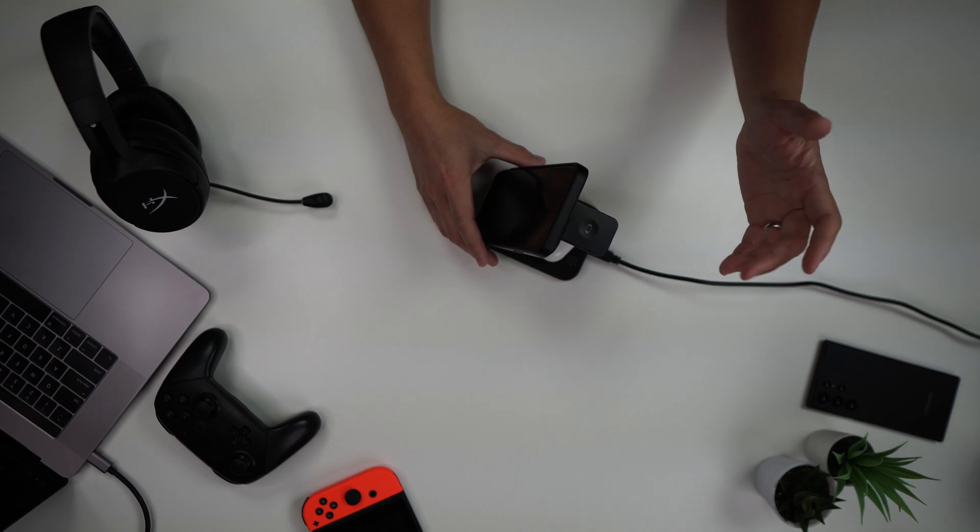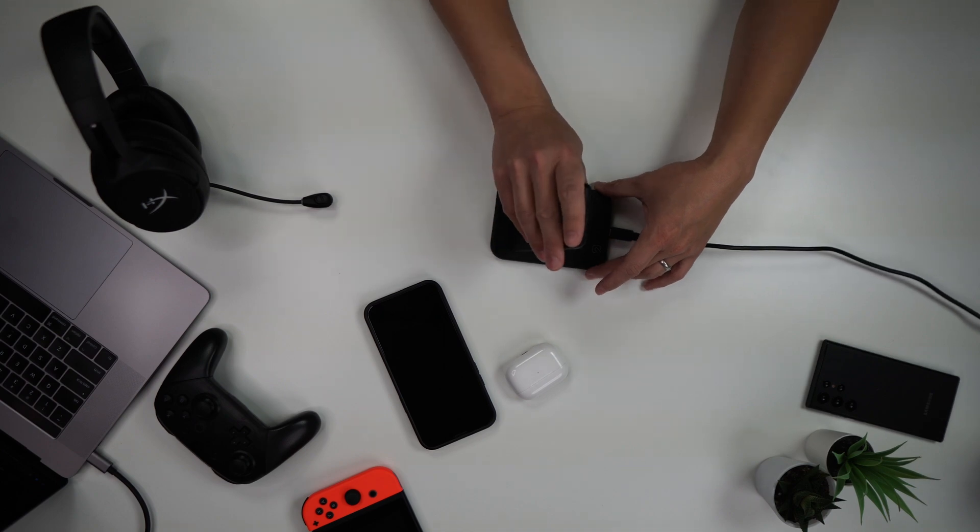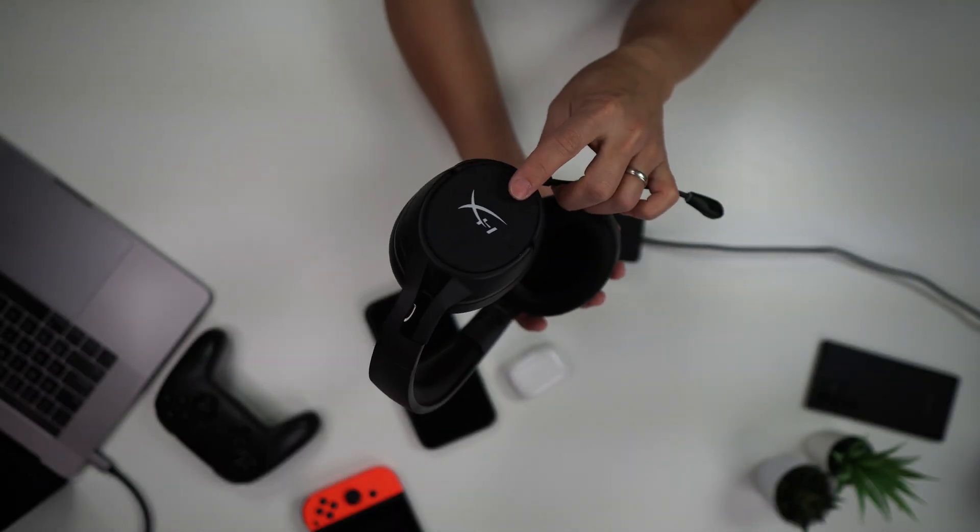The one thing I didn't think of using this for was my wireless headset. If you use a gaming headset that has wireless charging, you can actually use this for the HyperX gaming headset — it has wireless charging right on the ear cuff. When I put it on there, you can see it turns blue.